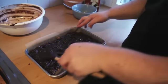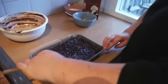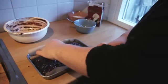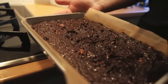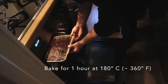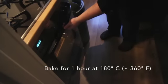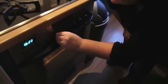With the back of a spoon, nice and easily try to get an even top and make sure it goes into the corners. That's what it looks like going in. We're going to put it in at 180 degrees Celsius for about an hour — that means in about an hour we're going to have brownies.